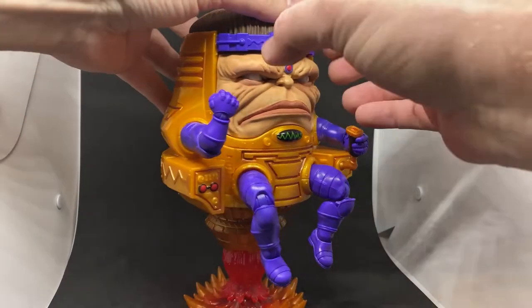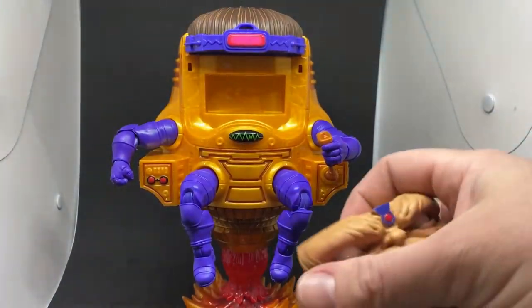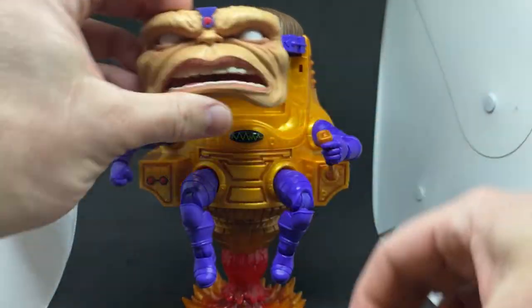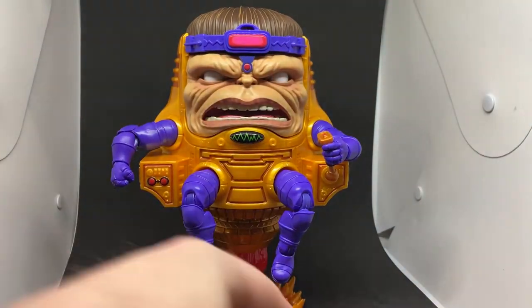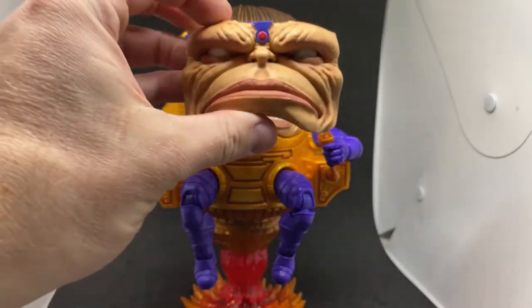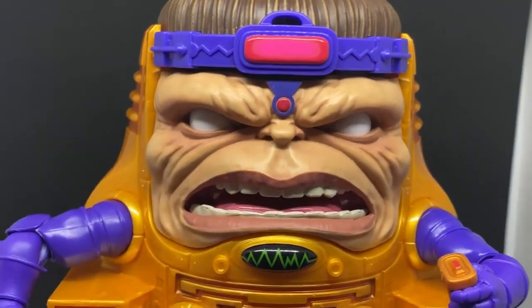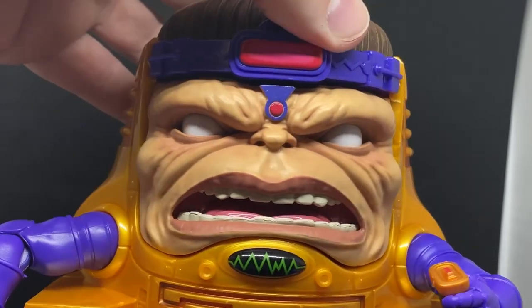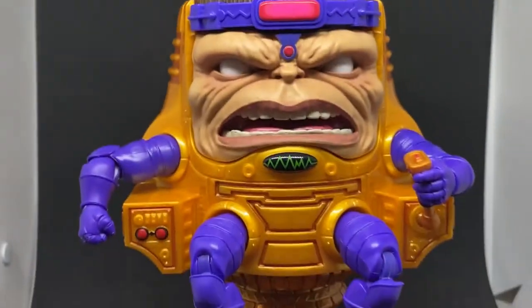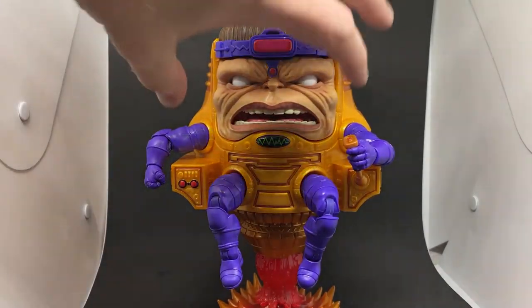He does come with two faces, which is cool. He has articulated arms and legs, and you can just pop the face off — here we have the other, slightly more angry face. I like them both, but there's just something about them that's crazy. If we zoom up a little bit on the face, we can get a look at the shading in the creases and crevices of his cheeks — that paintwork is just fantastic, really nicely done.